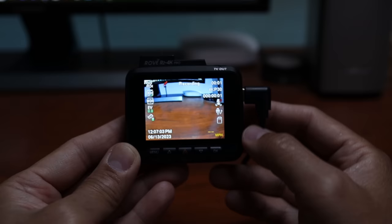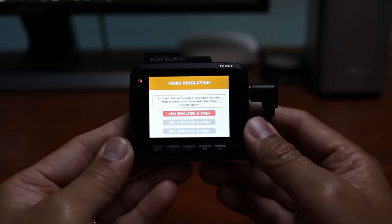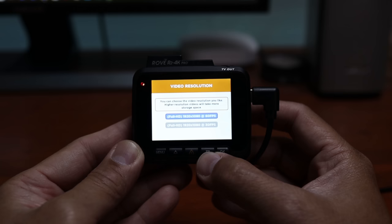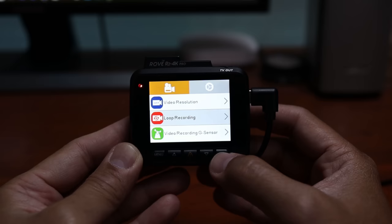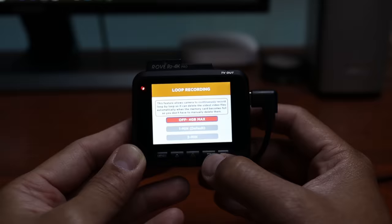Clicking the menu will stop the recording and get you to the settings. We have the video resolution — I'll be recording on the highest setting, 3840 by 2160 at 30fps. But you can set it to 2560 by 1440 at 60fps, 2K at 30fps, 1080p at 60fps, or 1080p at 30fps. For loop recording, you can set how long the camera records in one-minute increments. It still records continuously but breaks it up into one-minute recordings, or every 4GB file, every 3, 5, or 10 minutes. This makes it easy to find and download specific footage without pulling the whole SD card's worth of data.